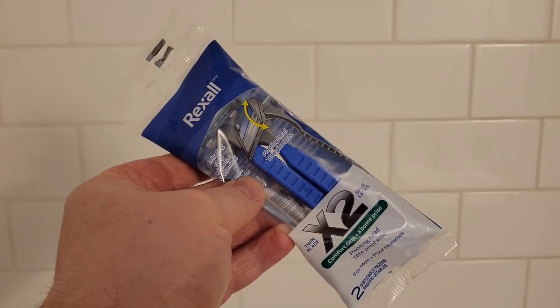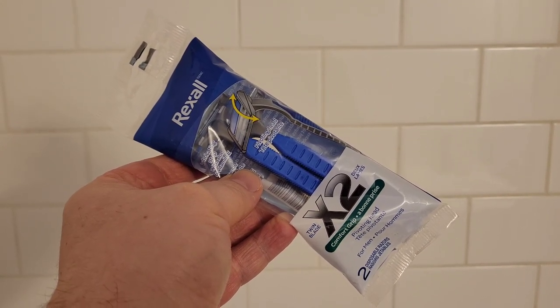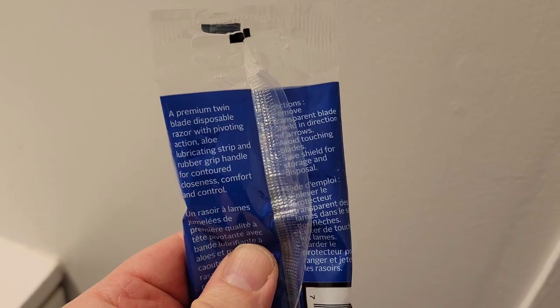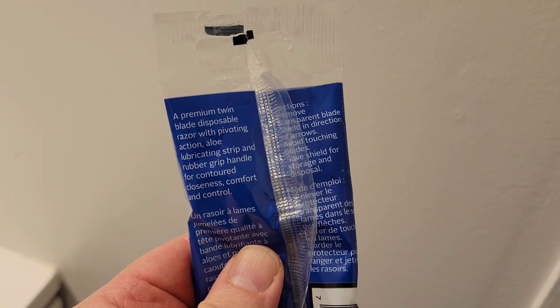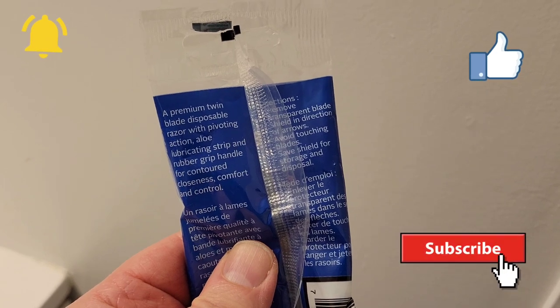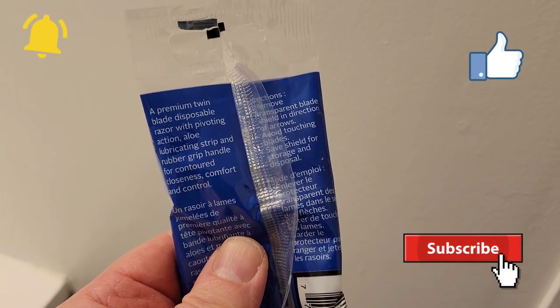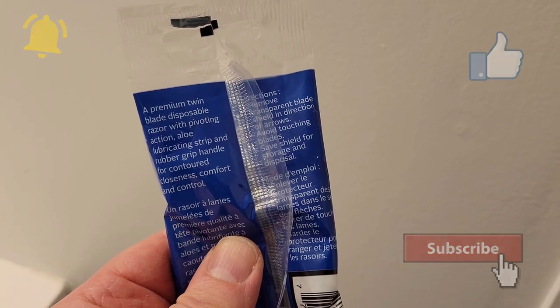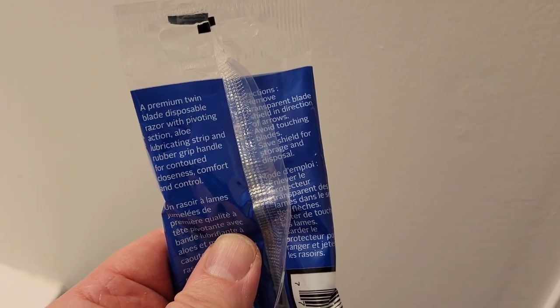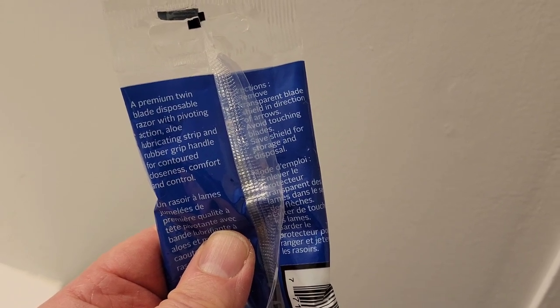So here they are — a pair of disposable razors with twin blades in a single pack. As you can see on the packaging, it says: a premium Twin Blade Disposable Razor with pivoting action, aloe lubricating strip, and rubber grip handle for contoured closeness, comfort, and control.